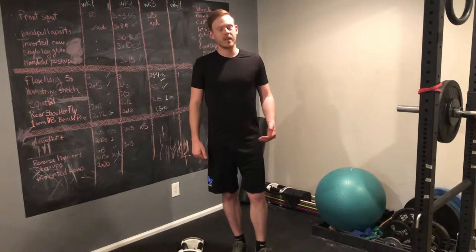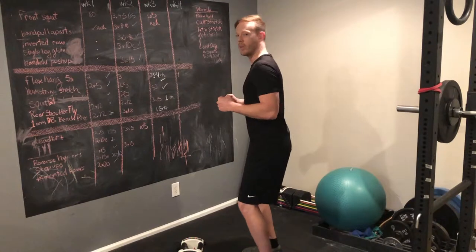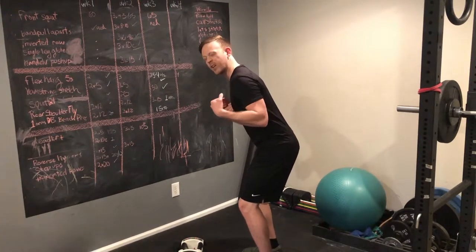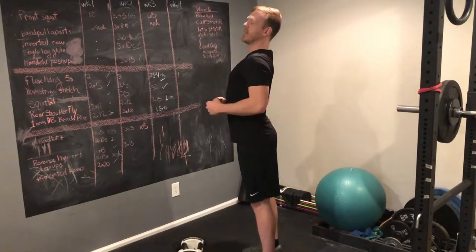The main thing to remember with any row is that you want to keep a neutral spine. Whether you're doing a seated cable row or a bent-over barbell or dumbbell row, you want your spine to stay neutral. Don't let the weight pull you over into a slouch position. And also, don't extend too hard.